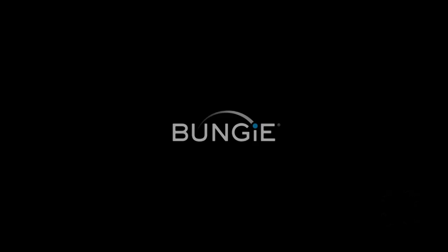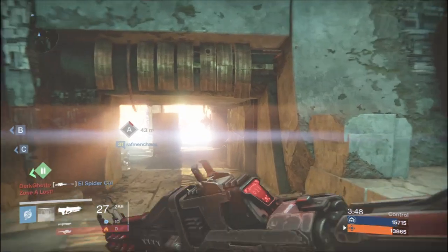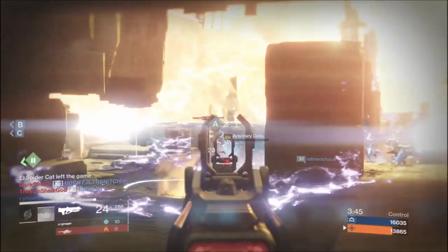Alright, so here's a quick game clip. I just plugged it all in, plugged in my Xbox, threw in Destiny, went to the Crucible and just started recording. I didn't have a chance to mess with the settings too much. It looks pretty good — after watching the video a couple times it looked kind of not smooth, I guess.